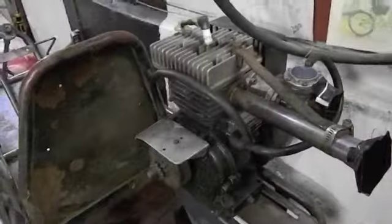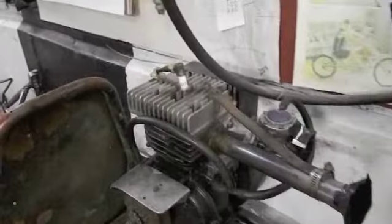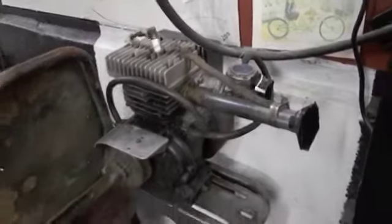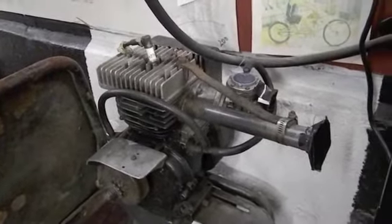Some of the engines we looked at were said to come in between four and five horsepower, but with mild porting and a couple of other things they shoot right up to ten-plus horsepower.